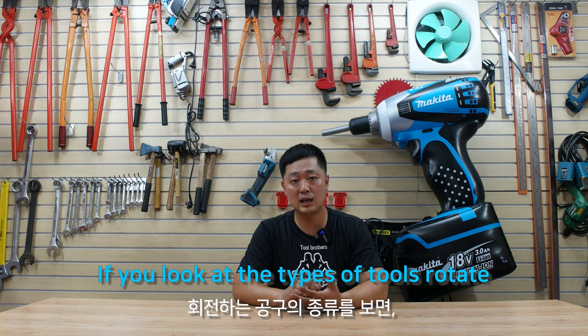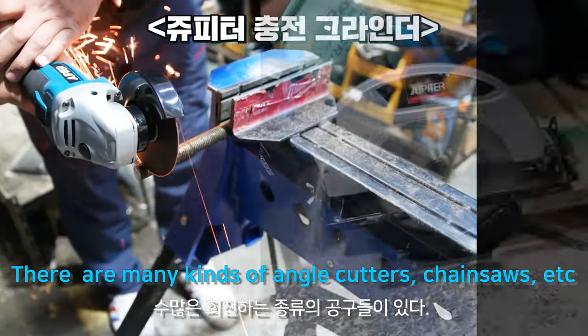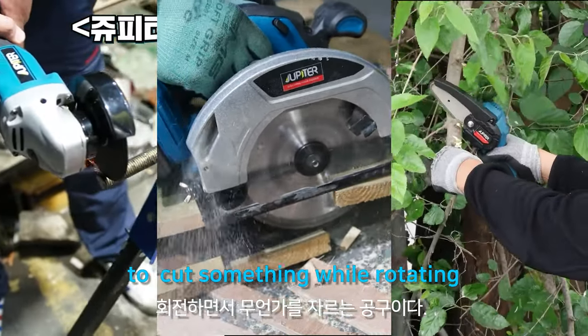If you look at the types of tools that rotate — grinder, circular saw, there are many kinds of angle cutters, chainsaw — what these have in common is the tool cuts something while rotating.